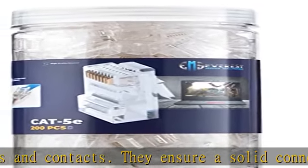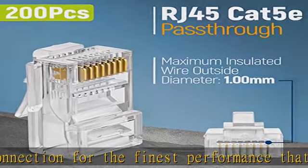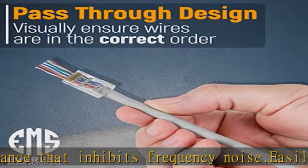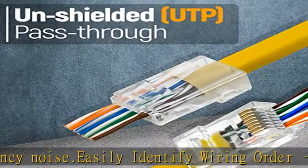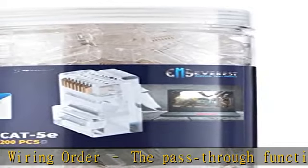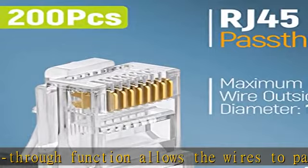Category 5e compatibility: rated for a gigabit Ethernet channel compliant network. These gold-plated connectors are compatible with both solid and stranded cable. They work for all styles of keystone jacks and RJ45 keystone inline couplers, and support 24 to 26 AWG round or flat network cable.